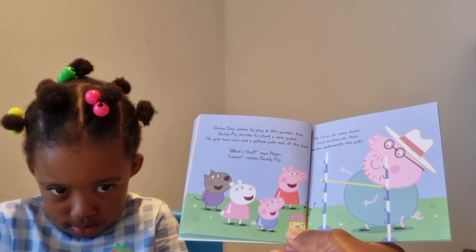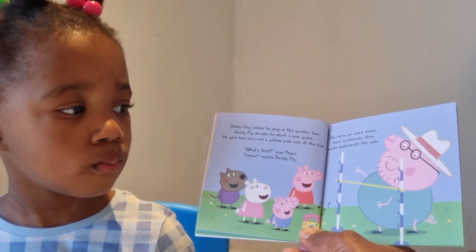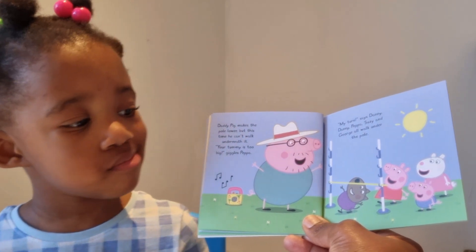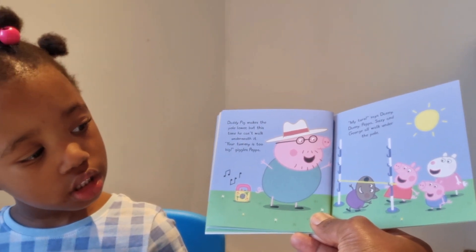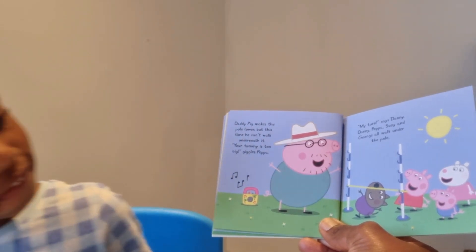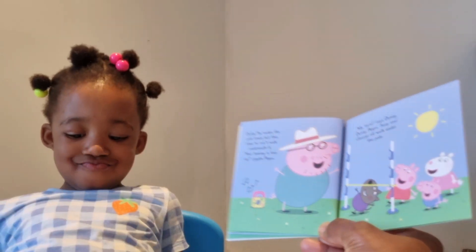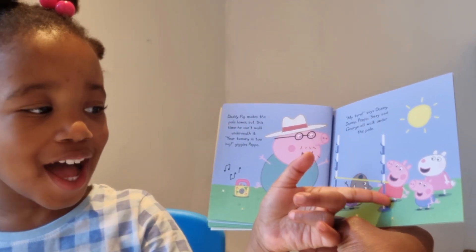He turns on some music, leans backward, then walks underneath the pole. It's quite difficult! Daddy Pig makes the pole lower, but this time he can't walk underneath it. 'Your tummy is too big!' giggles Peppa. Danny, Peppa, Susie, and George all walk under the pole — they're able to do it, but Daddy Pig is not. His tummy is just too big!